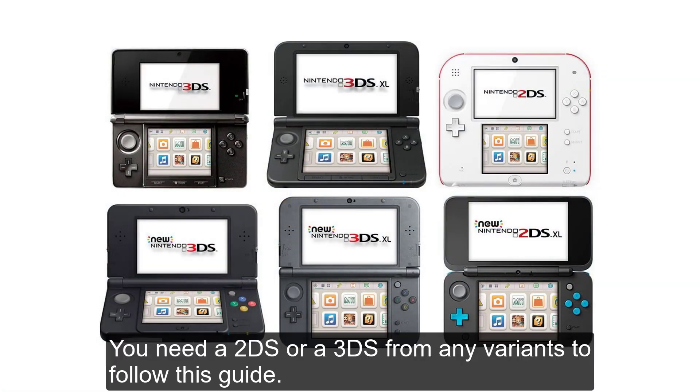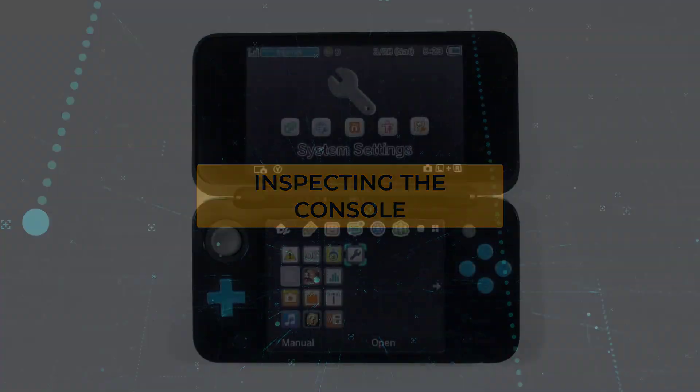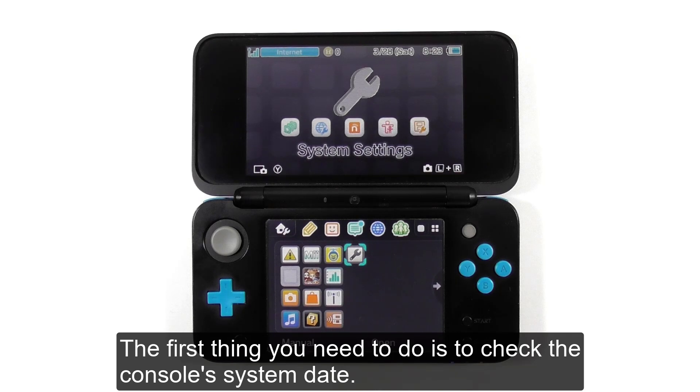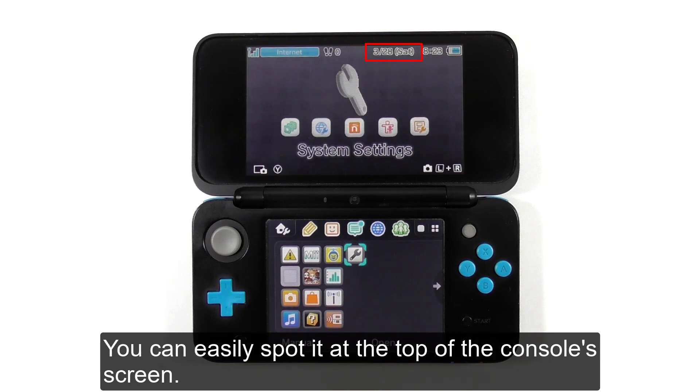You need a 2DS or a 3DS from any variants to follow this guide. It's time to inspect the console. The first thing you need to do is check the console system date. You can easily spot it at the top of the console screen.